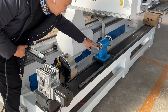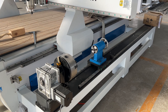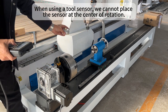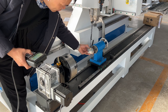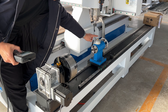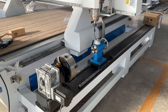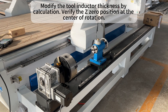This is the rotation of the wood. When using a tool sensor, we cannot place the sensor at the center of rotation. We need to modify the tool inductor thickness by calculation to verify the Z0 position at the center of rotation.